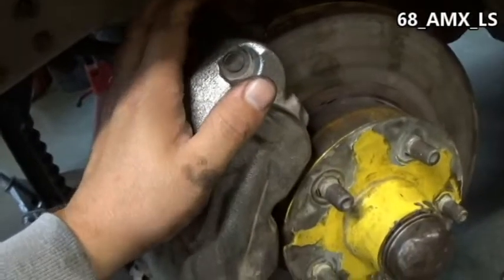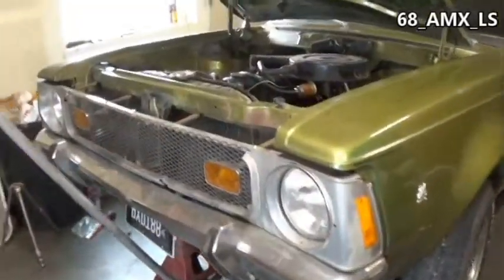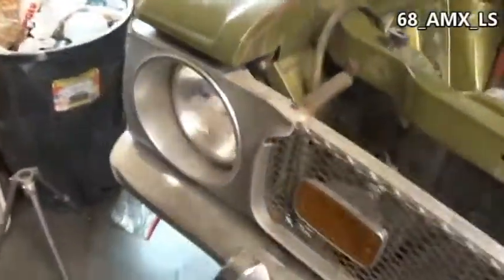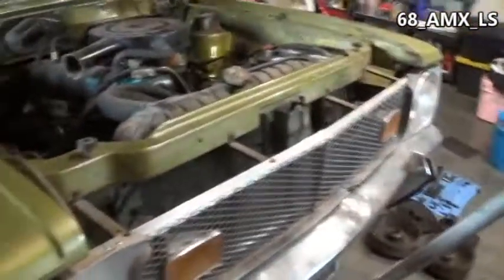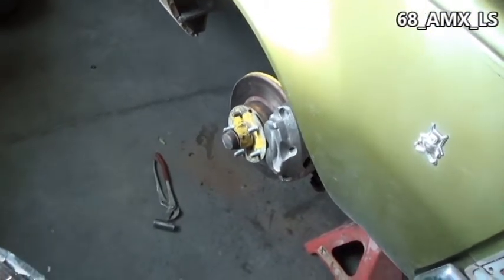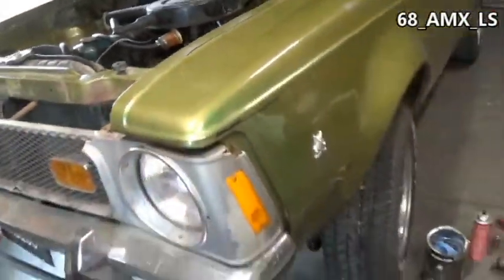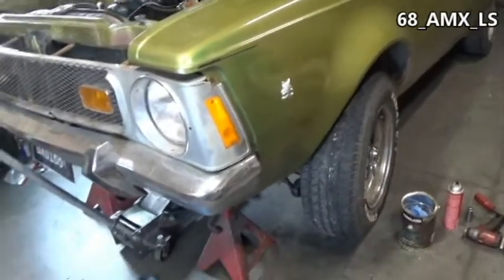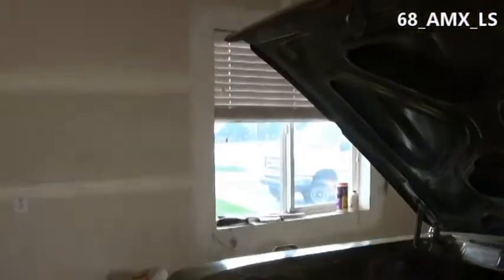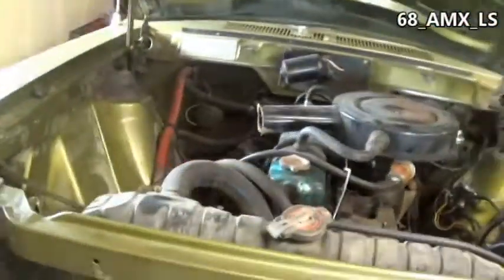It's been a few days since I recorded the driver's side. It's all done on this side, brakes are bled, and all that good stuff. I have driven it a little bit and they're working just fine. It just got done downpouring, but the brakes bled fine.